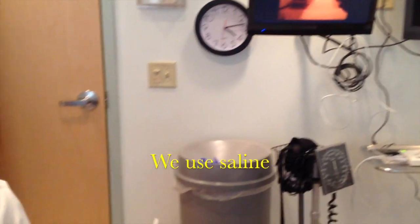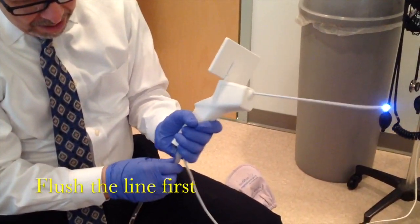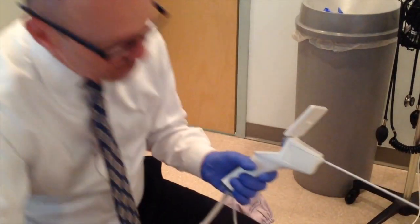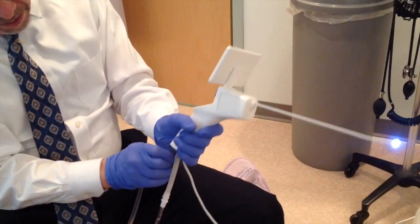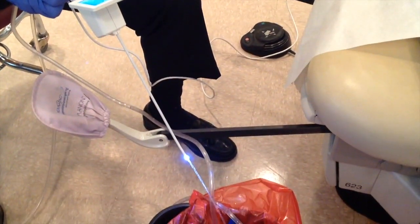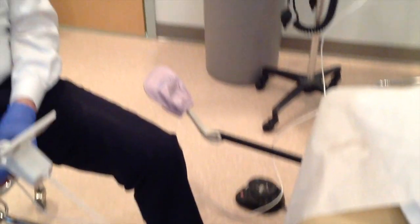Then we'll hook up the water — it's really easy. This is sterile at the time. We have an inflow here. Just hook it in right there. So now we have an inflow, and the outflow is just passive. The arrows tell you exactly where to connect it. You flush it through — I'll open the valve here because you don't want air in there. Perfect, nice flow. We found that you don't need to put pressure on it — it's a very fast flow.